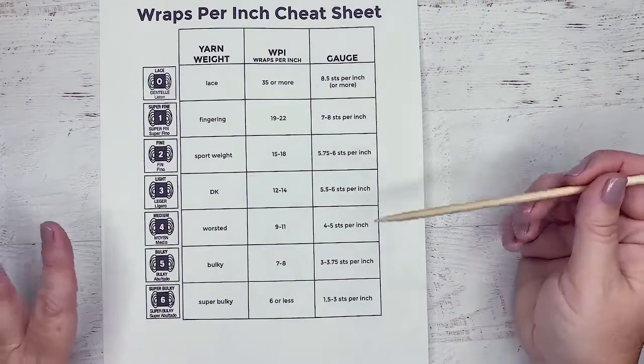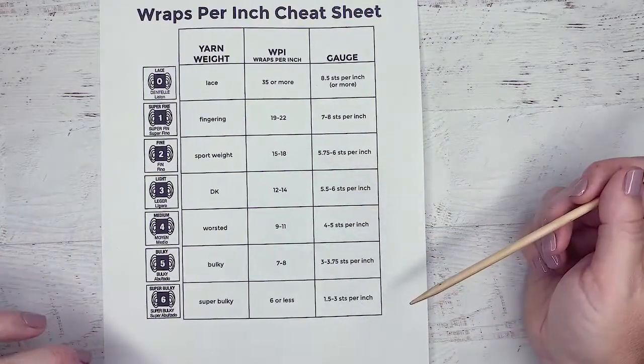So the wraps per inch is a great way for you to know how big your yarn is. Thank you so much for joining me to learn about yarn weights. Check out our website for more great videos.